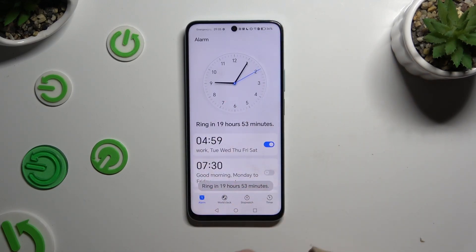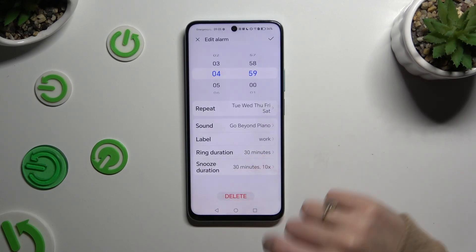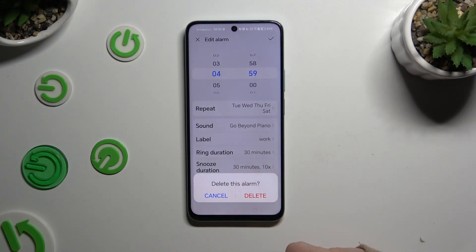To delete it, you need to hold it, select delete at the bottom, and confirm your choice in the popup.